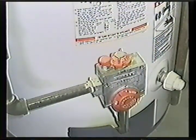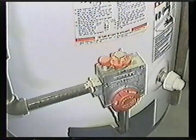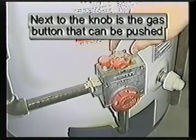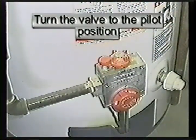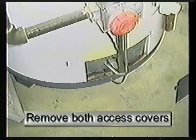The first step is to locate the control valve. On the top there will be a control valve that can be turned to the off, on, or pilot positions. Next to the valve is a button that can be pushed. The valve must be in the pilot position for the button to be pushed down. Turn the valve to the pilot position.